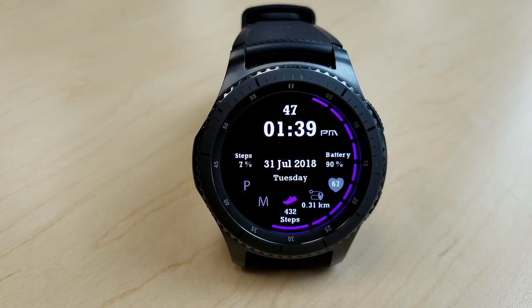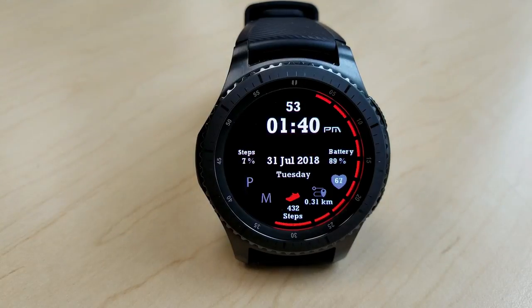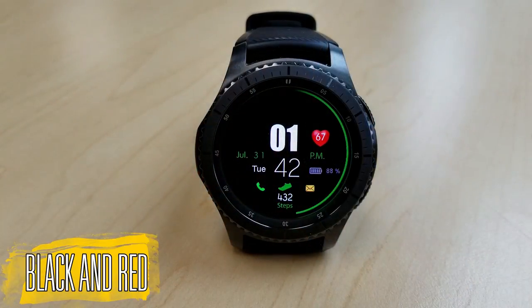The first face is called Digital Sports. It comes with a steps percentage measurement on the left-hand side, and a step counter, distance traveled, and heart rate are all located near the bottom. Battery status is shown as a percentage on the right-hand side, the full date is shown in the center, and ten different color themes finish off the look. This face also comes equipped with six preset app shortcuts, and I'll post the full list above showing their assigned locations.